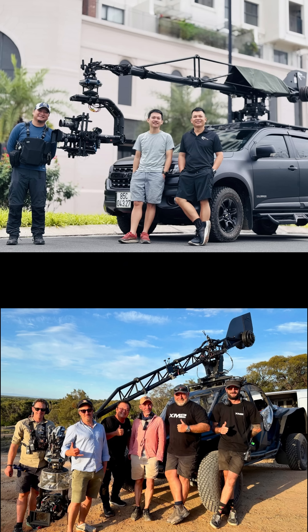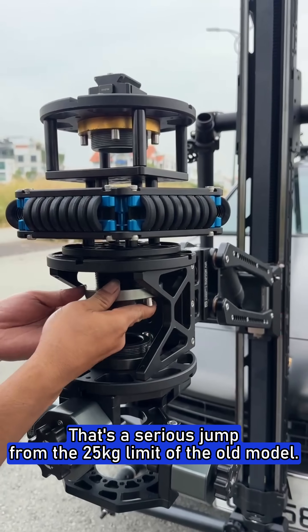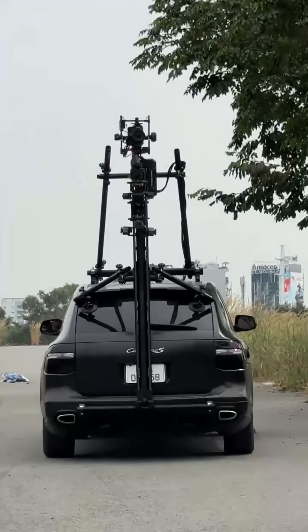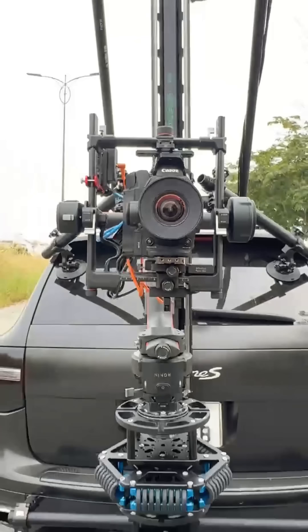That's a serious jump from the 25 kilograms limit of the old model. So overall, the C35 gives you a lot more flexibility, especially if you're working with heavier gimbals or more complex camera setups.